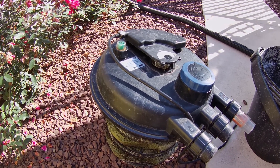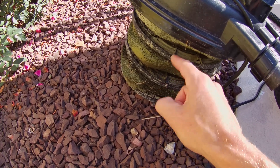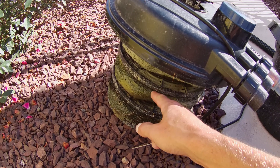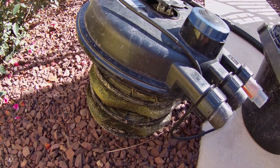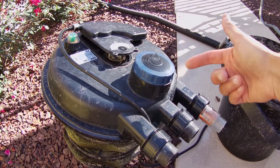But there are plenty of negatives. One, it's very hard to maintain — you've got to pop it out of the box and get a hose and try to hose out all those different layers of filter, so it's not very easy to maintain. This busted on me after just one year.